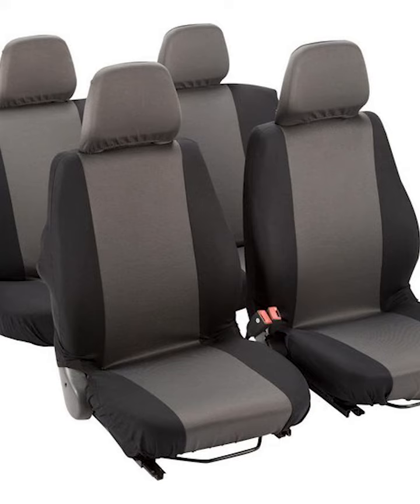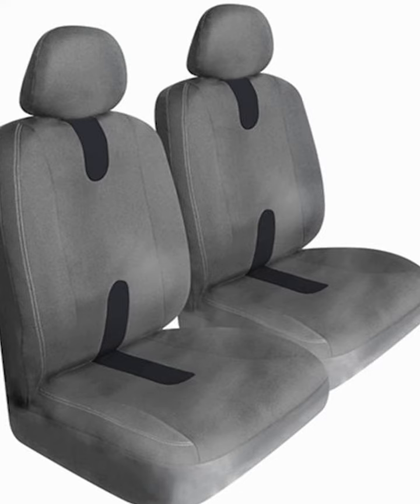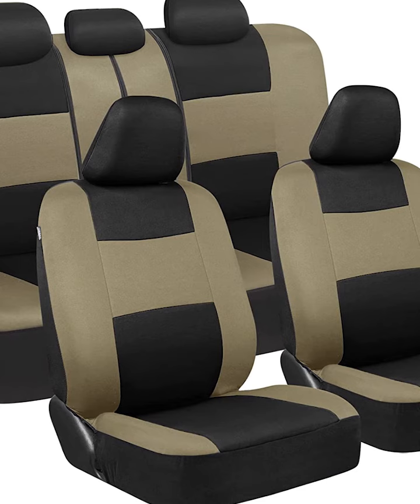Universal fit — our seat covers are designed to fit most vehicles including cars, trucks, vans, and SUVs. Please see the product images for fitment examples. Some additional work may be required to create a perfect fit, including accommodations for seat belt buckles and other built-in features.